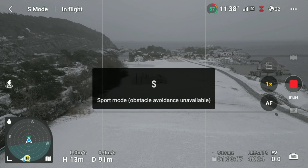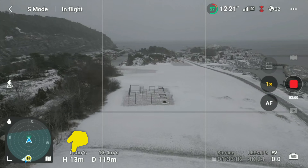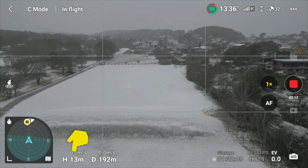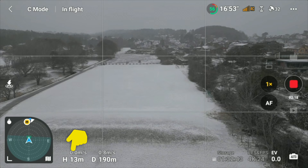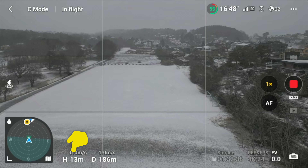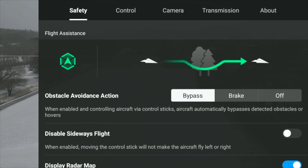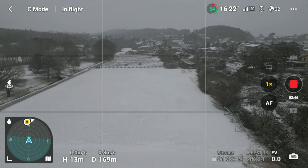Sports mode deactivates the avoidance sensor, so it should maintain the same height — and yes it does, 13 meters. Switching over to tripod mode, which I've set down to 1 meter per second — pushing forward at 13 meters height. It seems to be working perfectly; it maintains the height of 13 meters, and it is set to bypass.